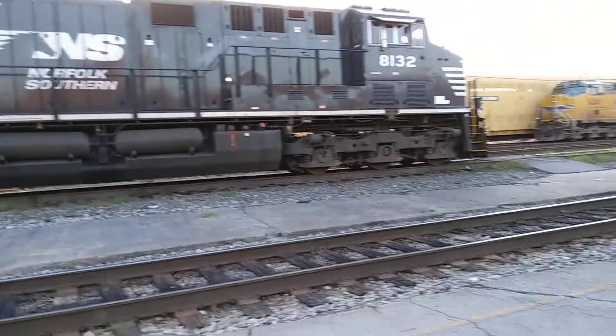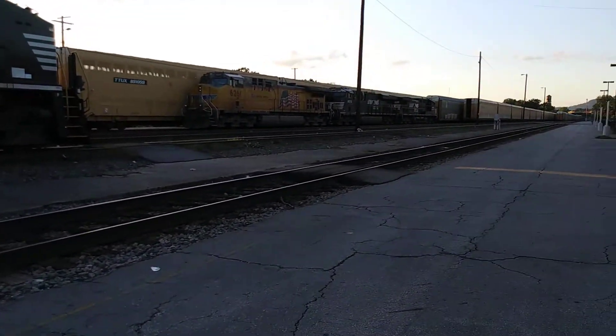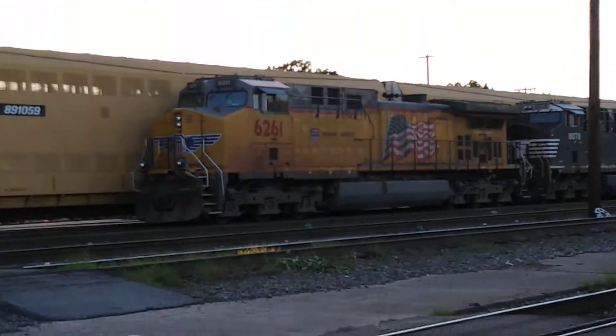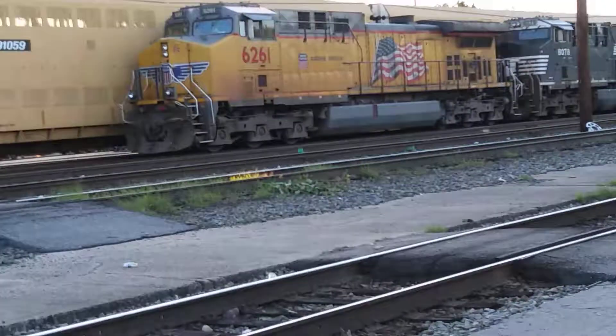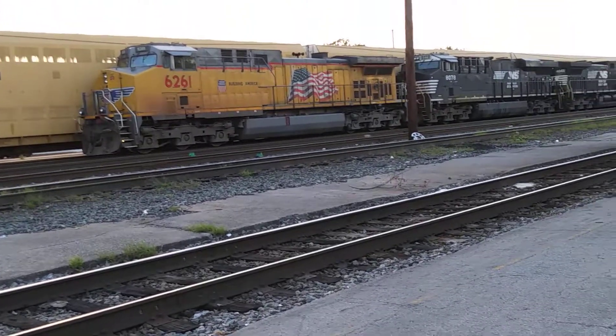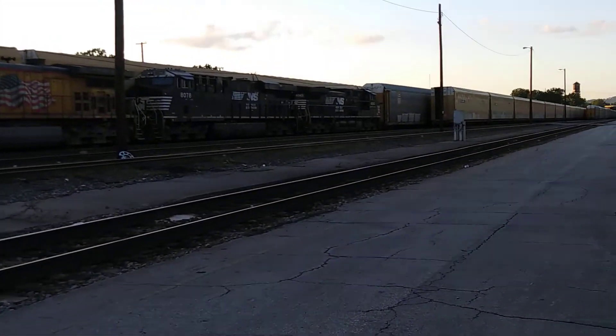This is most likely NS237 with the unique Pacific — that looks like an ES44AC. Hang on a second — it's a C44, I should say. There's only an ES44AC, another one, number 8078.